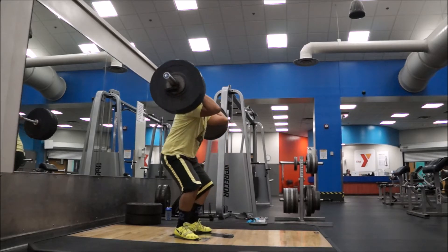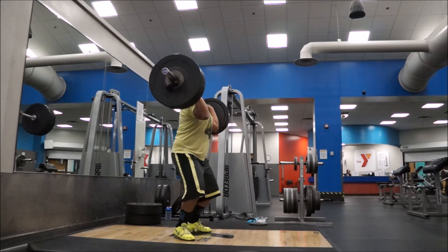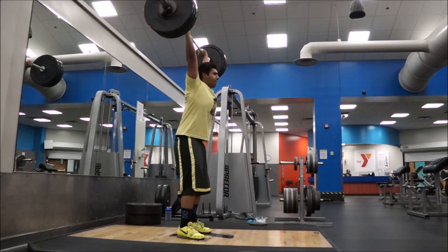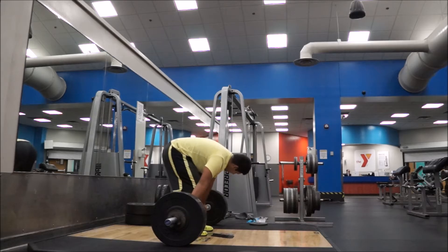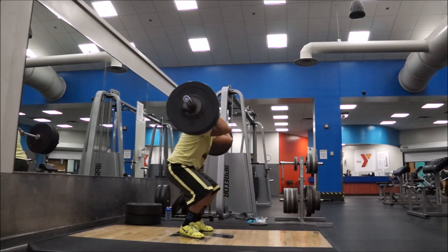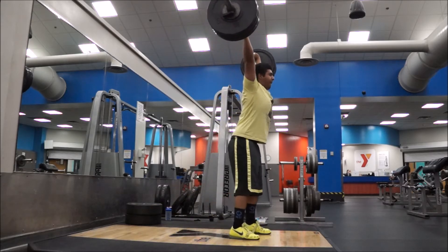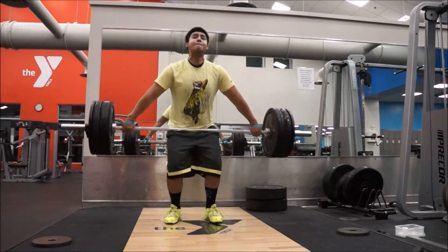Here again just showing it in slow motion. Jerks still suck — still having trouble recovering properly, getting that front foot out there, stepping back, and keeping the bar from drifting forward. That's what I tend to have a problem with — as you can see right there, bar drifting forward.